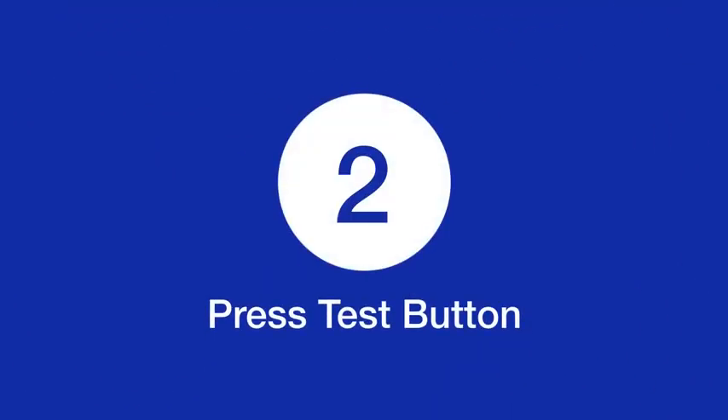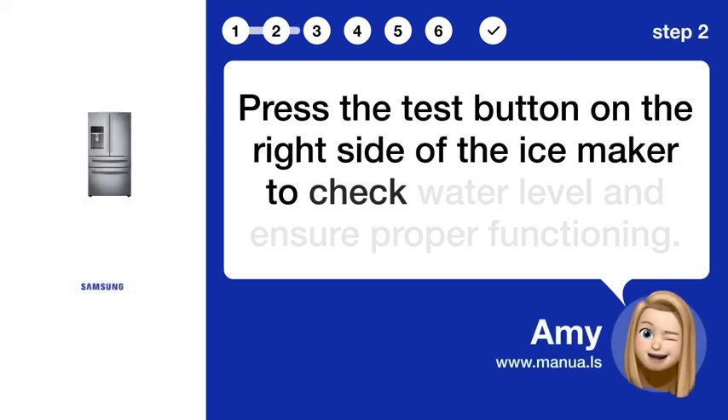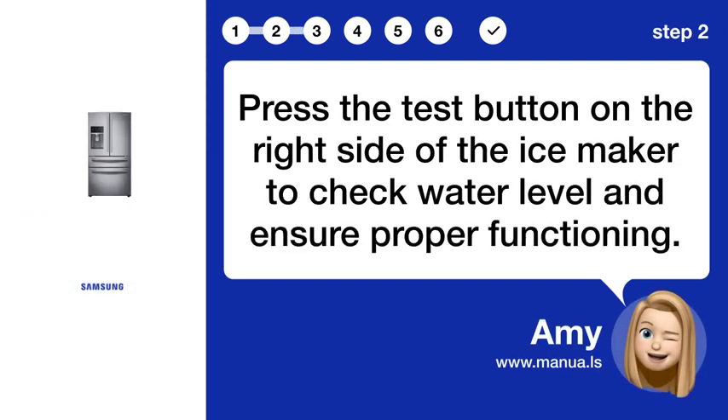Step 2: Press test button. Press the test button on the right side of the ice maker to check water level and ensure proper functioning.